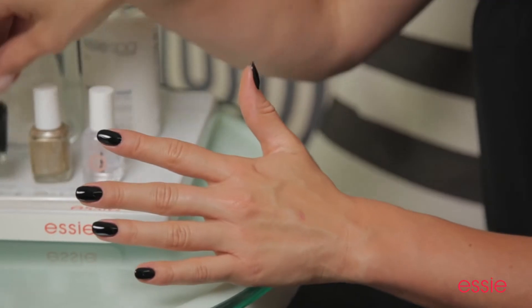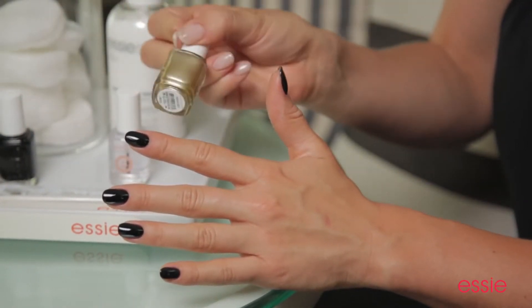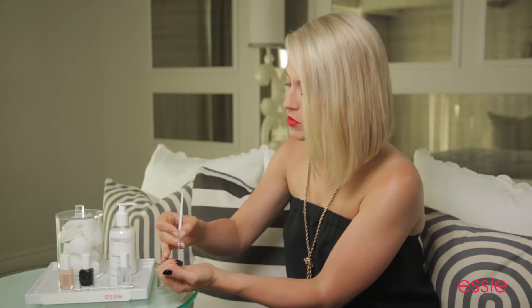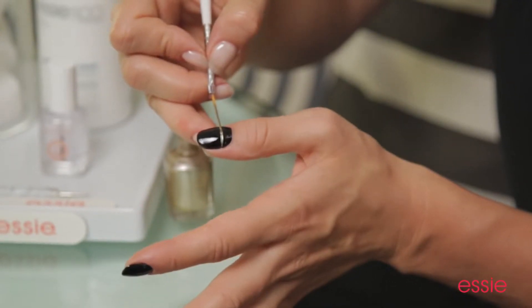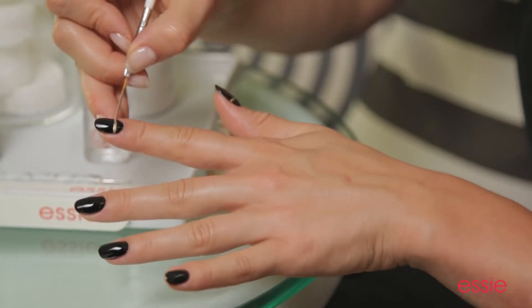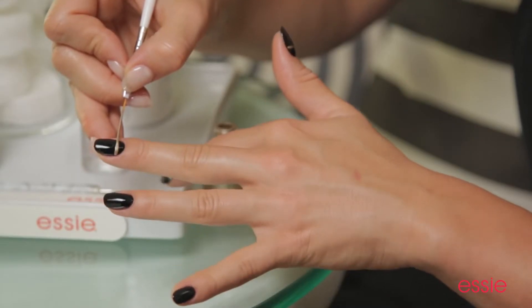Now once you've applied two coats of Licorice, it's time to move on to our gold accents. For this, I've chosen the Metallic Good as Gold. Taking your striping brush, dipping it in the gold, and right around the moon area of each nail, I'm going to draw a stripe. This is going to be our guideline. When using the striping brush horizontally across the nail, I find it very helpful to move the hand along with the brush.